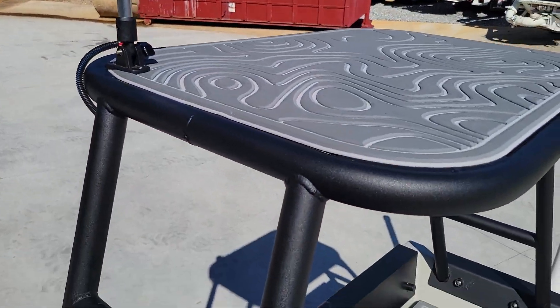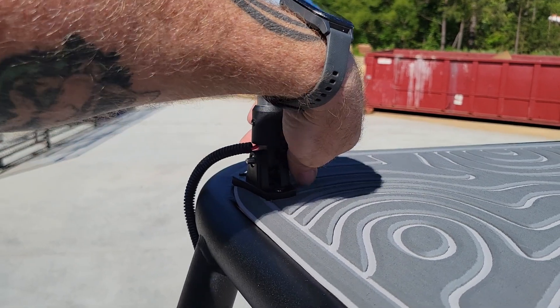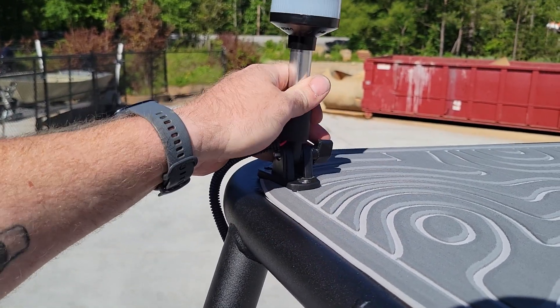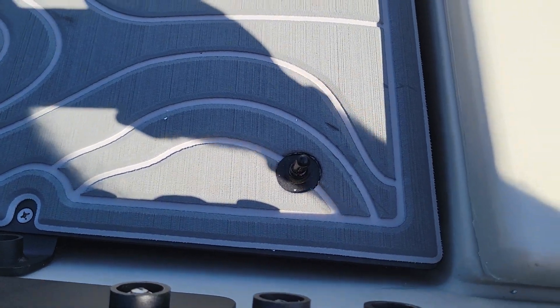We've also got the gator step up here. You can loosen this and fold it down or just leave it up. There's the switch for the anchor light right there.